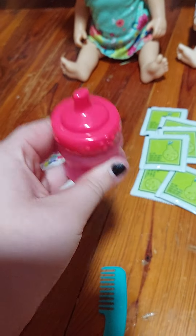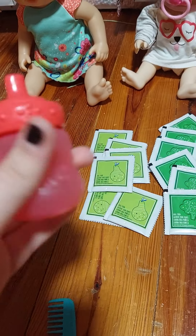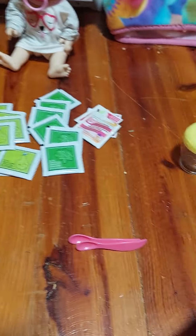And then also another Baby Alive bottle, which is great because I have been wanting another bottle. That's pretty much all that this lot came with.